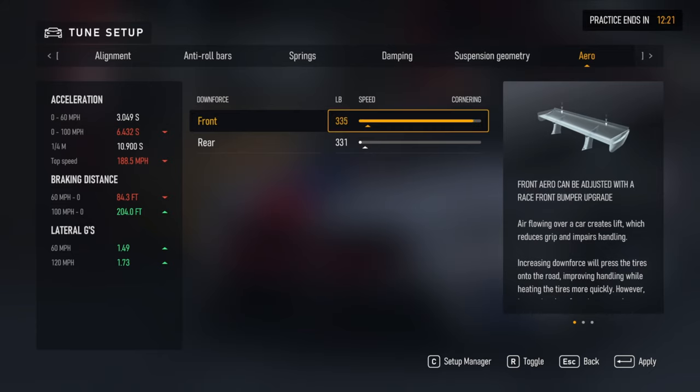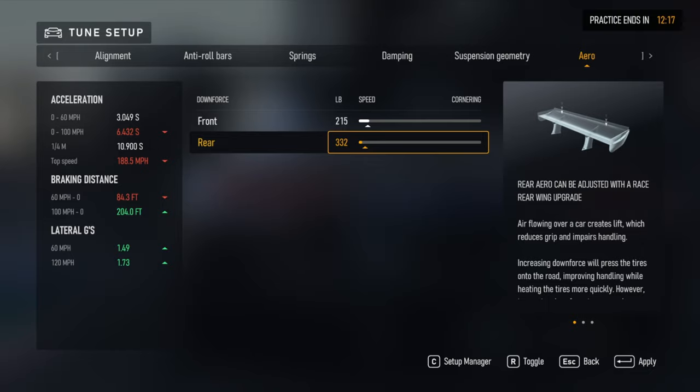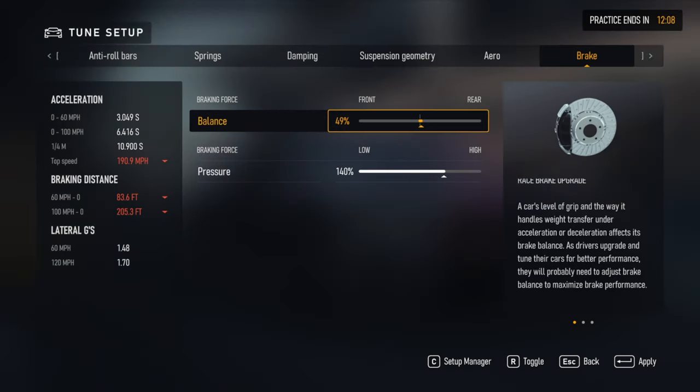But for me, on a steering wheel, it just doesn't feel really good when you have no rear grip and all front grip. Anyways, for brake ballast, that's really personal preference.